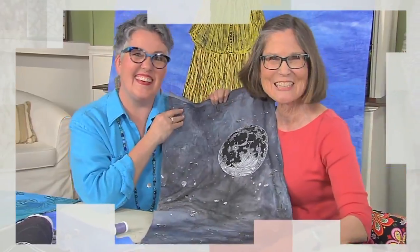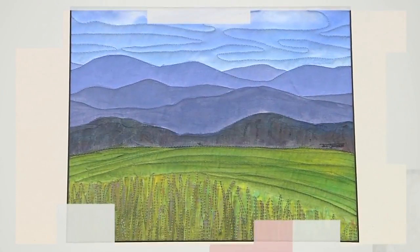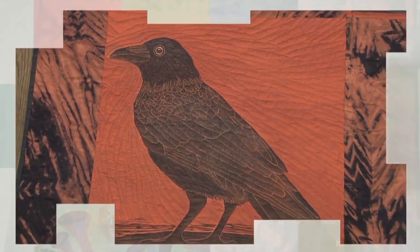Then meet Jill Jensen, a master of free motion. Her stitching enhances the imagery and is used to emphasize parts of the printed image and create motion.